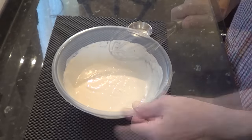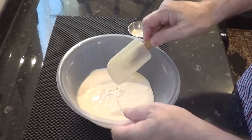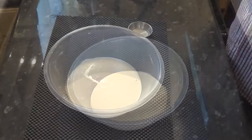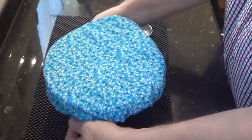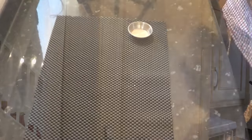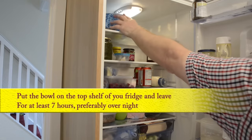Once that's done, cover the bowl and get it onto the top shelf of your fridge. The top shelf is the warmest part of the fridge, so it retards or slows the fermentation down to a steady rate, and it's that slow fermentation that gives this bread its fantastic flavour — very much like my ciabatta recipe.